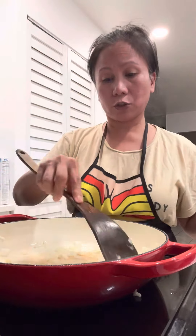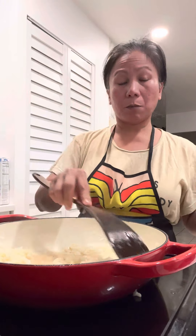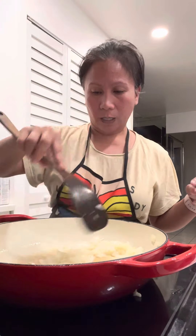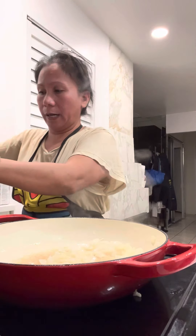I really need to turn my exhaust on because it's smoking hot — the smoke goes in my eyes — and the onion is still cooking. So after that, I put my rice — my 'bahaw,' my leftover rice.